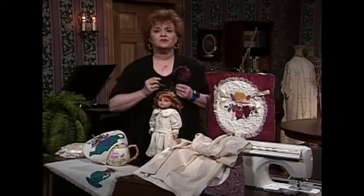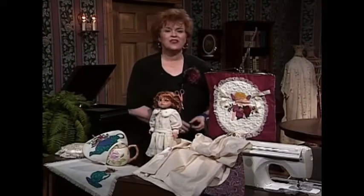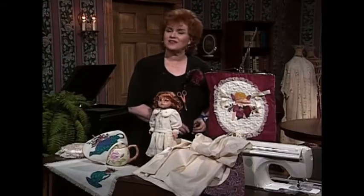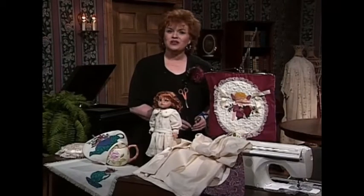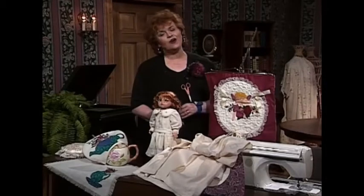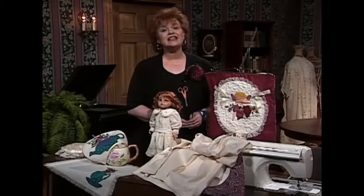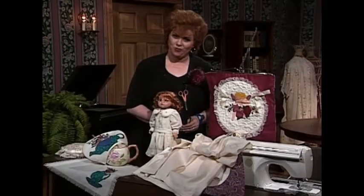Isn't that a neat idea? The lady who brought all of these things today is Lana Bennett of the Singer Sewing Machine Company. Lana will be sharing some more exciting ideas a little bit later. Right now, come along with me to the technique boards where we're going to look at three-dimensional elegant machine embroidery.